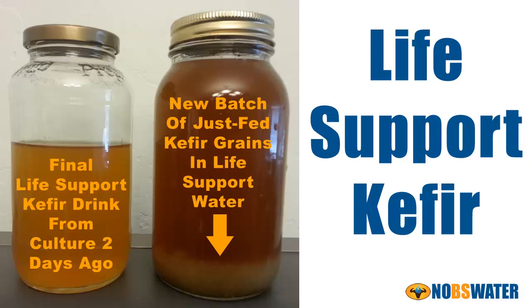The first kefir I was introduced to was made out of milk — very sour tasting, not greatly palatable, at least to me. But I read enough that I wanted to learn how to make kefir myself, so I found a woman who said she would be glad to teach me how and give me a starter. I was surprised when I got to her house that it wasn't milk kefir. She had water kefir grains and gave me a freeze-dried starter. She showed me how to make kefir in a very simple style.